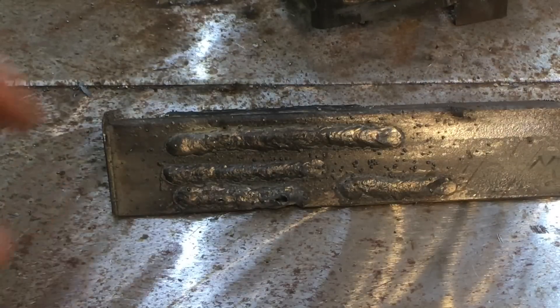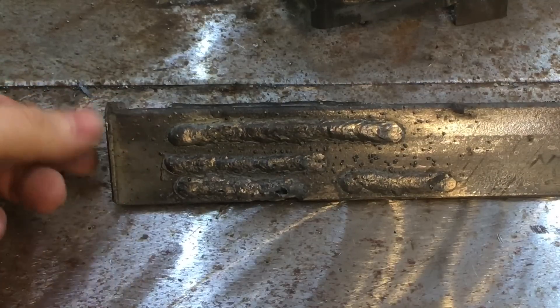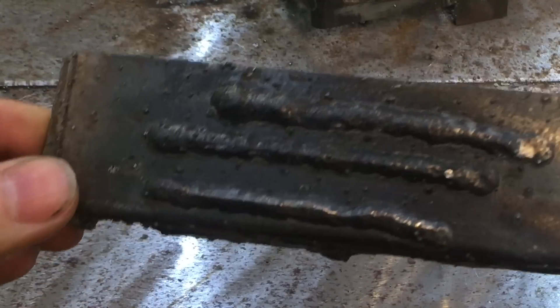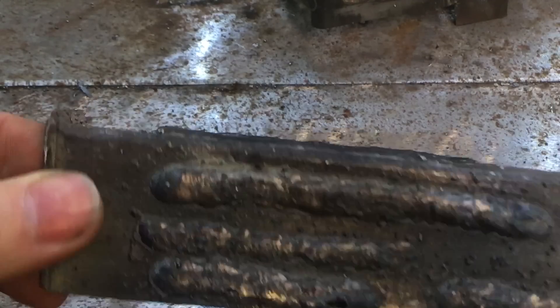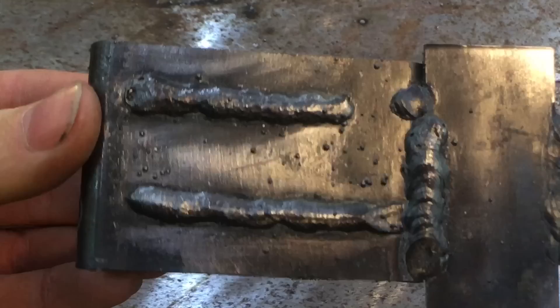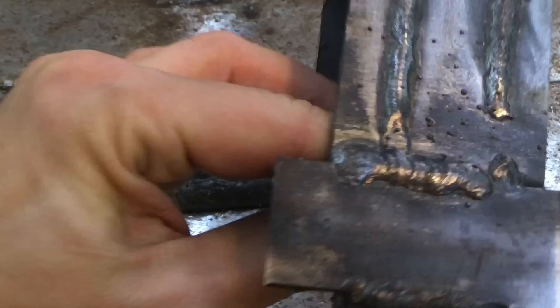Let's take a look at the welds. These are the flux core wire welds. I don't pretend to be any good at flux core - I can never really see the puddle properly, and I couldn't get it dialed in properly because I hadn't had enough time with the machine. The first ones weren't hot enough, but they were getting a little bit better towards the end. Nothing to write home about, but that's my fault, not the machine's.